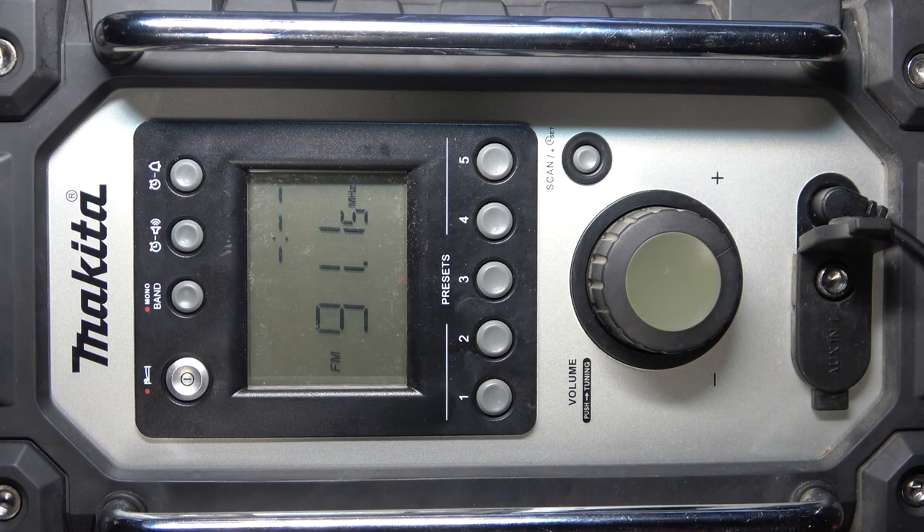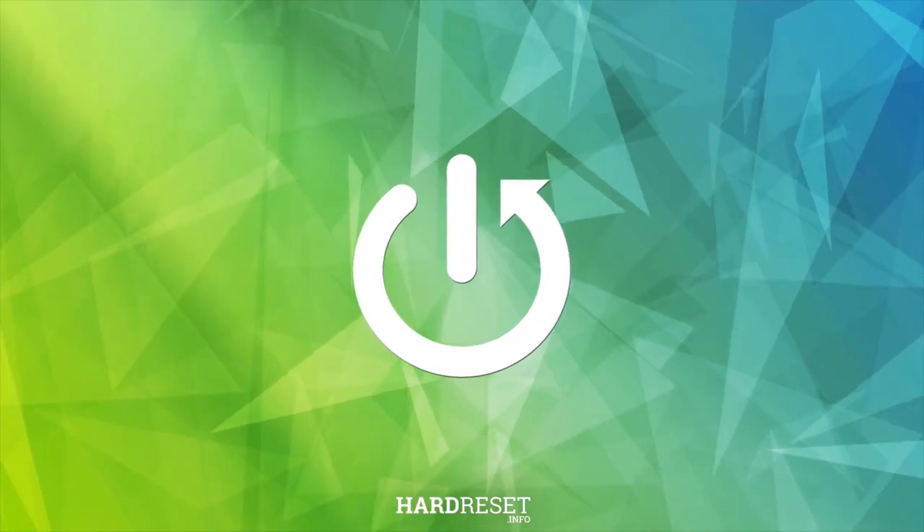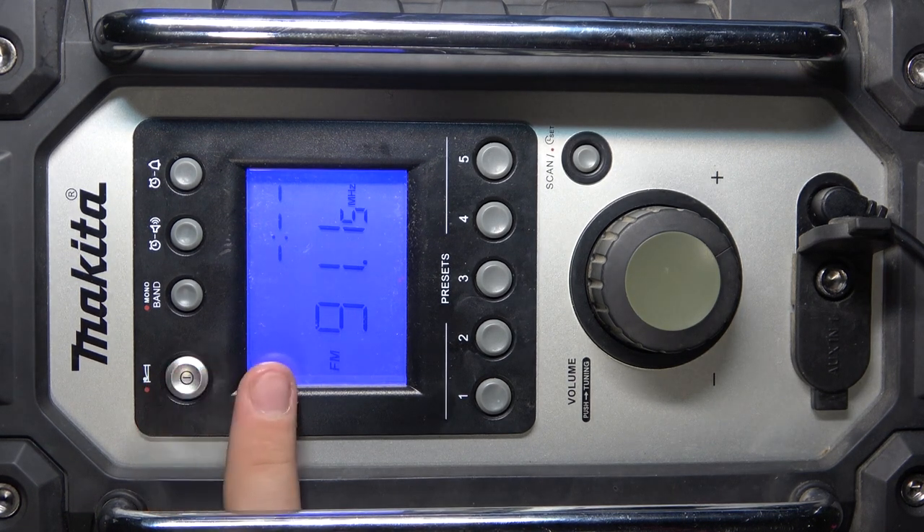Hi everyone, welcome. Today I have the Makita Radio DMR116 and I'm going to show you how to change from FM to AM mode. To change to AM, first we have to enable the speaker by clicking on this button, and then we have to click on this mono band button.